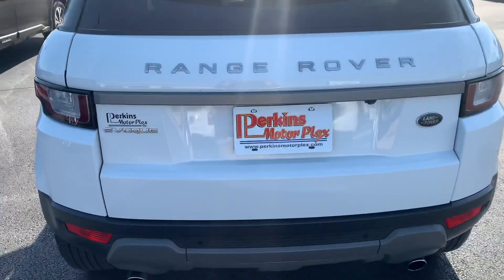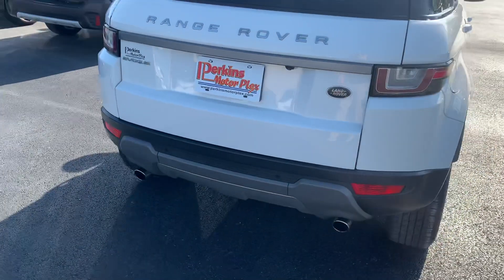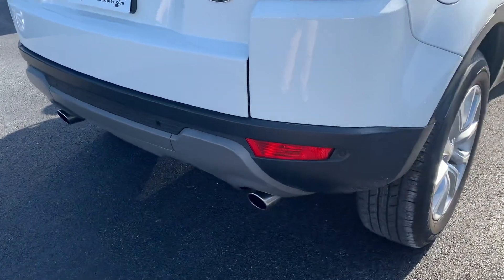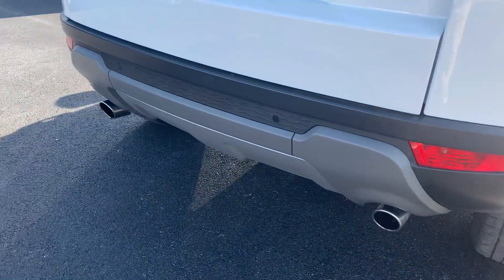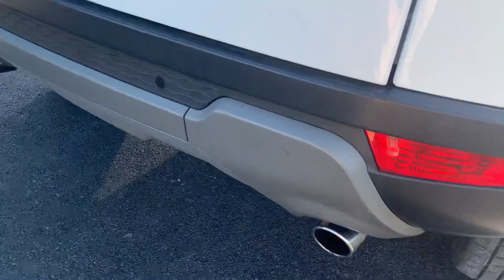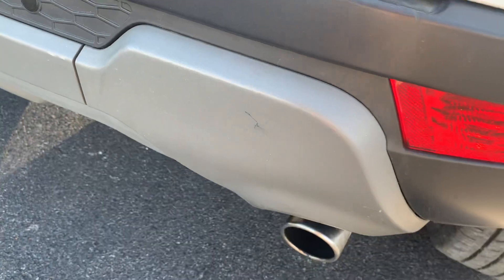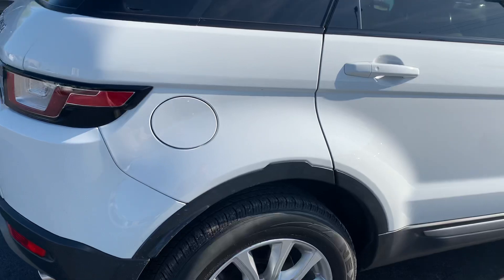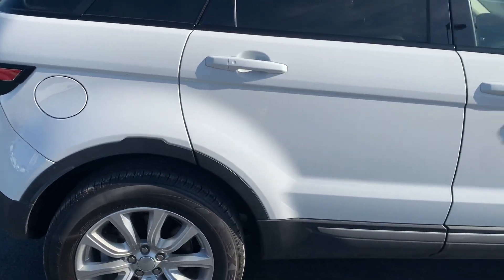Along here on the back, you have the automatic lift gate as well. Parking sensors along the back look good. I do see one small little spot there, but other than that it looks good — no big dents or anything like that, and it doesn't look like it's been backed into anything.